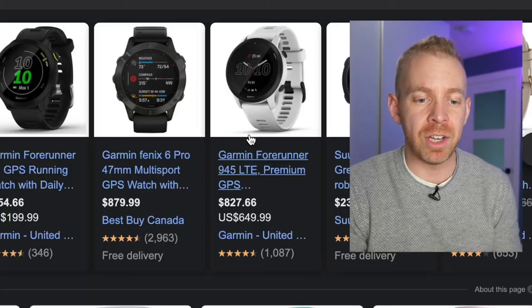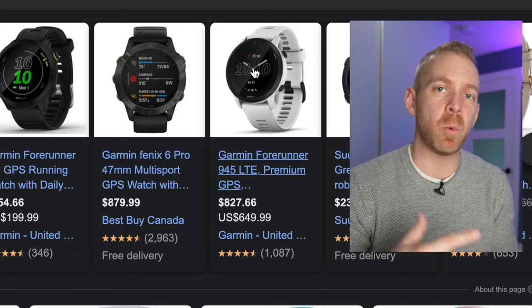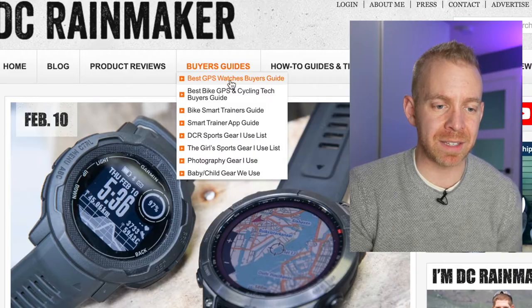The other piece of gear I'd recommend is a running watch with a chest strap-based heart rate monitor. Wrist-based monitors tend not to have very accurate heart rate data when you're jostling around a lot. A chest-based heart rate monitor is going to be extremely accurate. It's really critical to make sure you're training at a low intensity, and monitoring your heart rate is the best way to ensure that. For watch reviews, I'd go to the DC Rainmaker website and check his buyer's guide for best GPS watches.